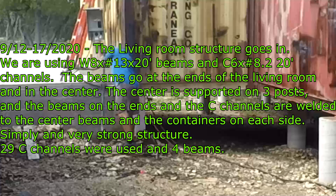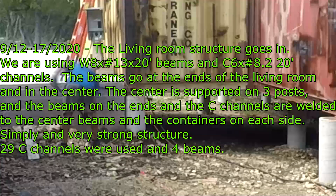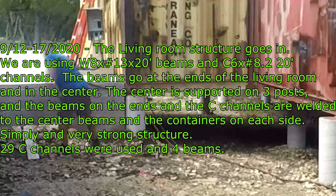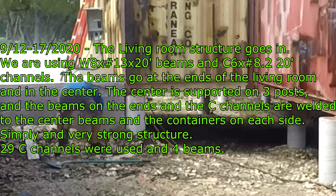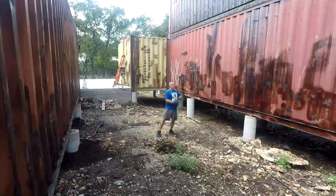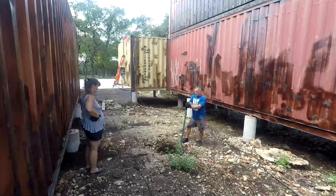Hi guys, we're at Blueberry Hill. Here's the beginning of the floor we're building — a steel structure for the living room floor. It's going to be made out of W8 beams and C6 channels, basically all welded together and then welded to the containers.